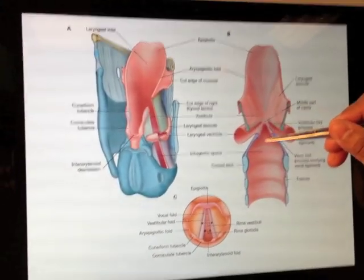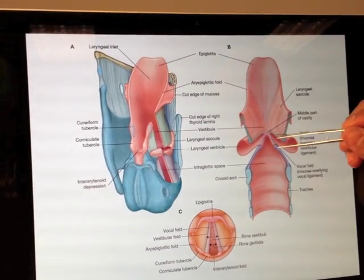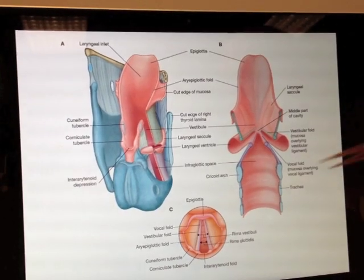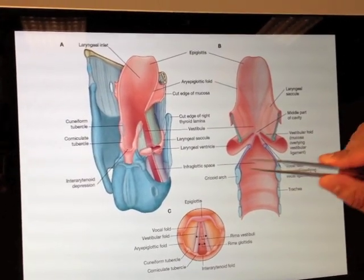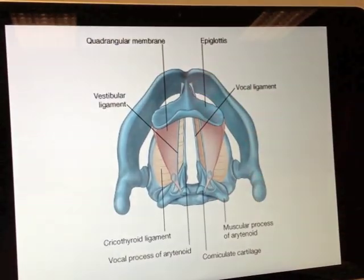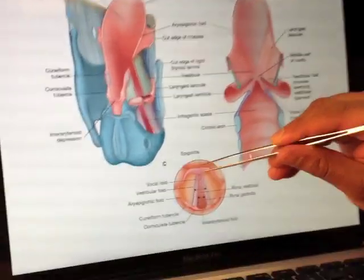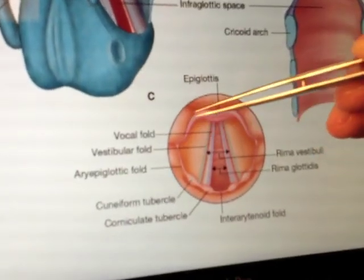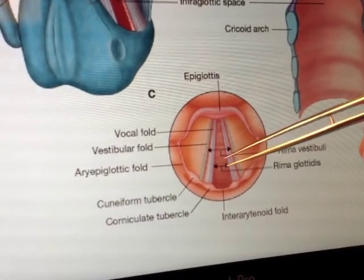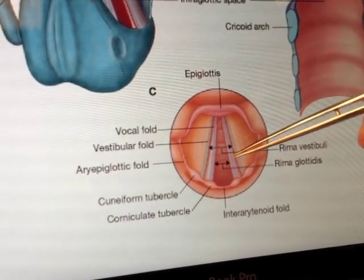If we continue down here, we go over the vocal ligaments and we now call this area the vocal fold. So we have our epiglottis there with our ari-epiglottic fold across there. Although you can't clearly see the difference between the vocal folds being lower than the vestibular folds, what you can see is they are medially projecting.